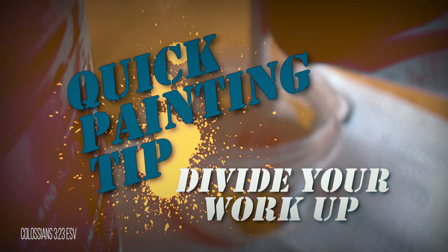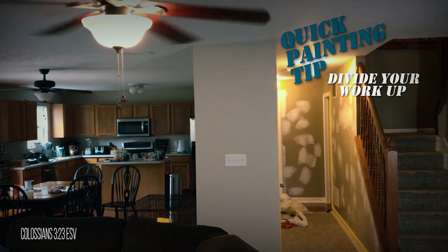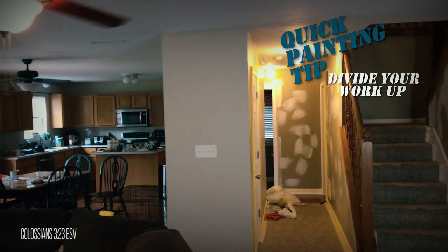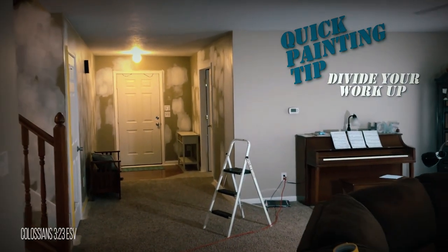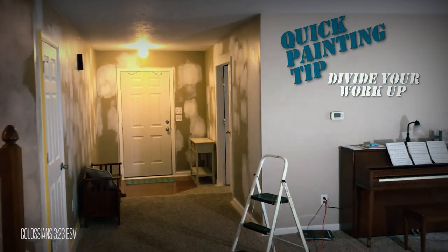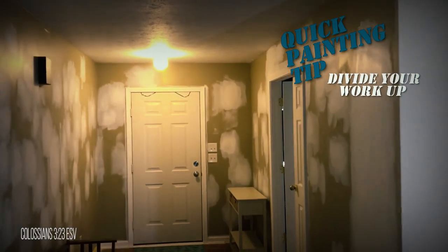Consider doing large projects in smaller sections. Large projects can feel overwhelming at times, which causes people to rush and make errors that have to be corrected. By taking a little bit more time and doing it in sections, you can slow down and take the time to do things right the first time.